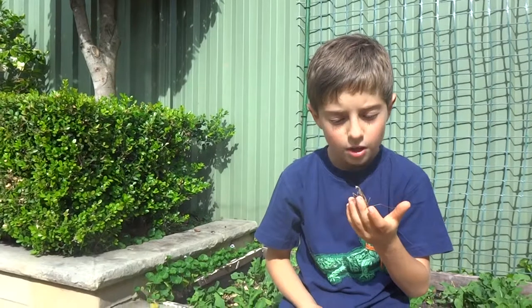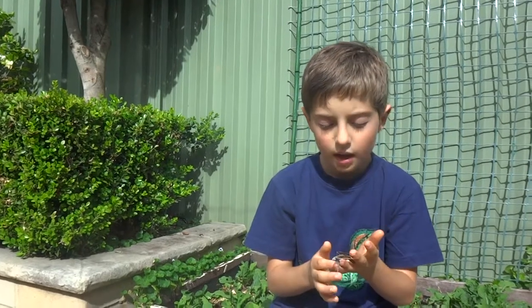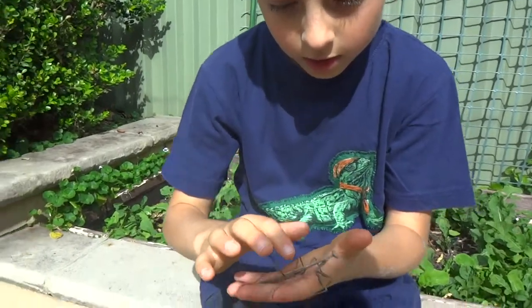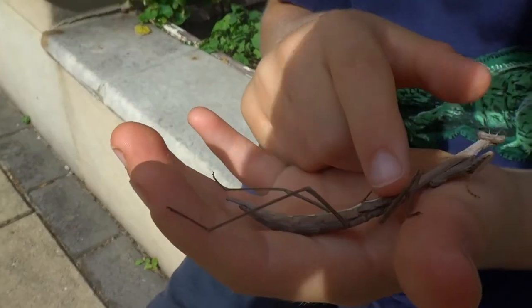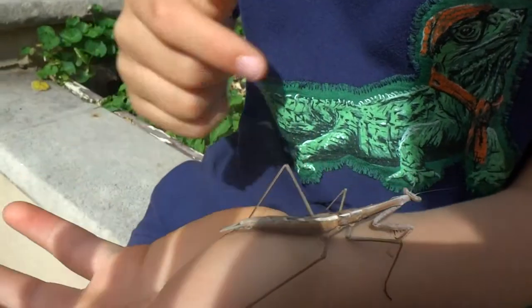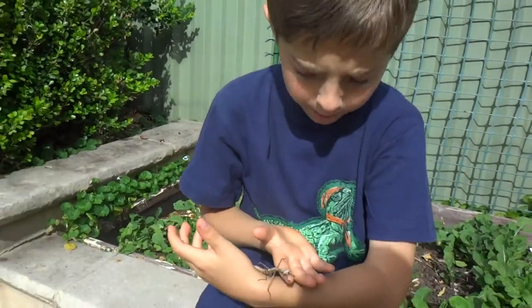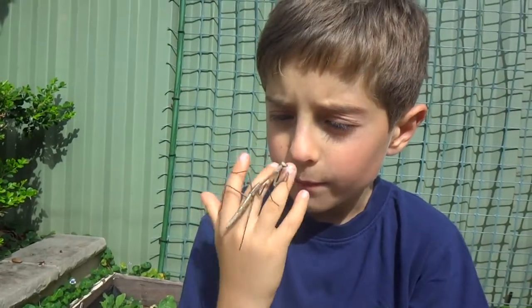Hello, my name is Ambrose. I've got a grass mantis in my hand here, and it's a nymph. The reason I know that is because it's got a white stripe starting from here going down to there. And this is a nymph — but you may be thinking this is an adult, it's very big. No, this is a nymph.